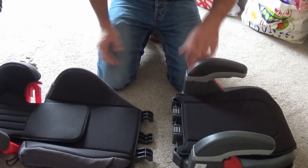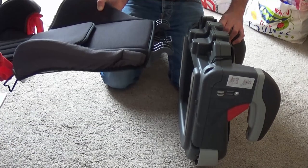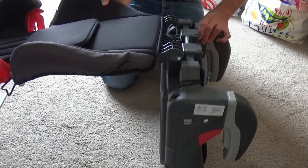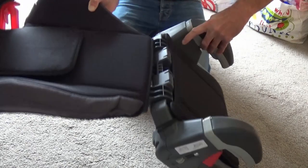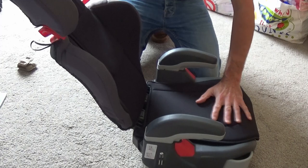And to fix the rear of the seat into the base of the seat, just flip the base of the seat forward like that, take the rear of the seat, and slide it into the base. Then flip that round, and then with a bit of force, click into place.